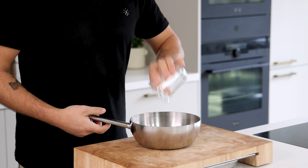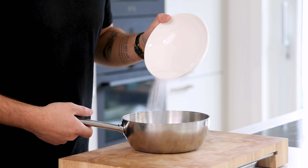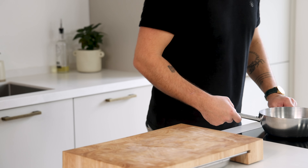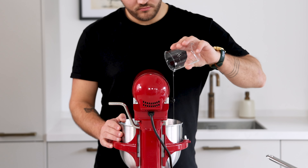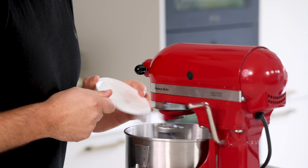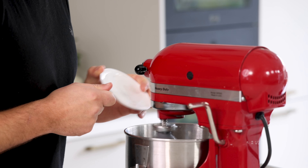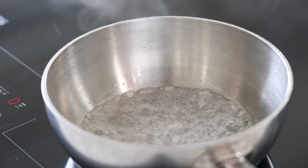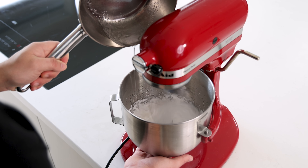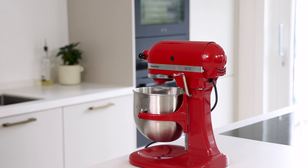Now pour 30 grams of water into a saucepan together with 60 grams of sugar. Heat this up till the sugar reaches 118 degrees Celsius. Meanwhile pour 50 grams of egg white into a mixing bowl and start beating it. When a white foam starts to form, add 10 grams of sugar. Then when the sugar syrup is at 118 degrees Celsius, slowly add it to the meringue, making sure to pour it on the side. Now beat it for two minutes.